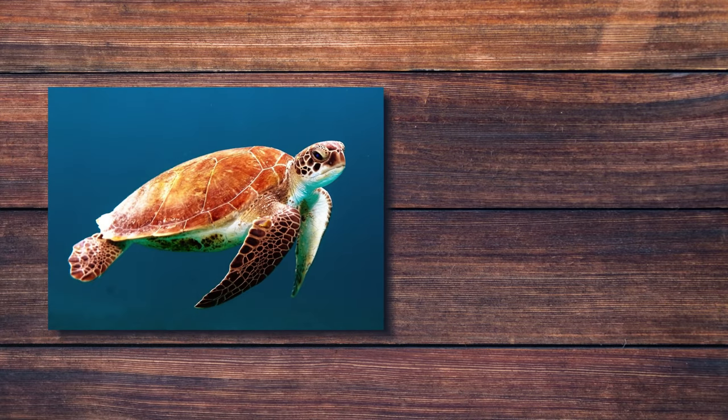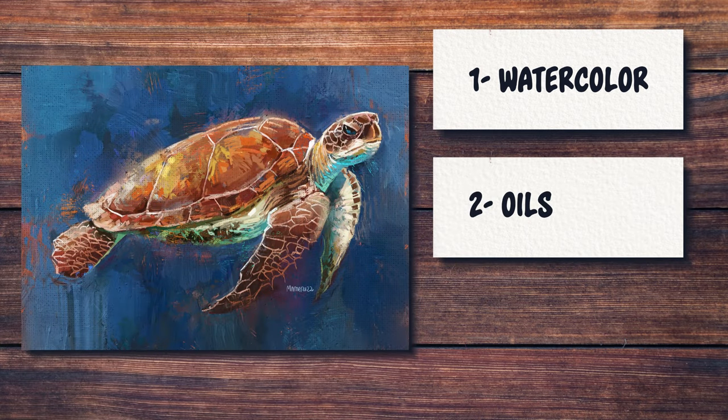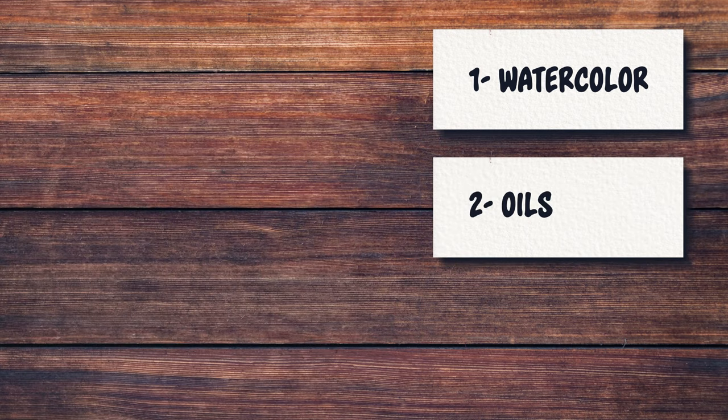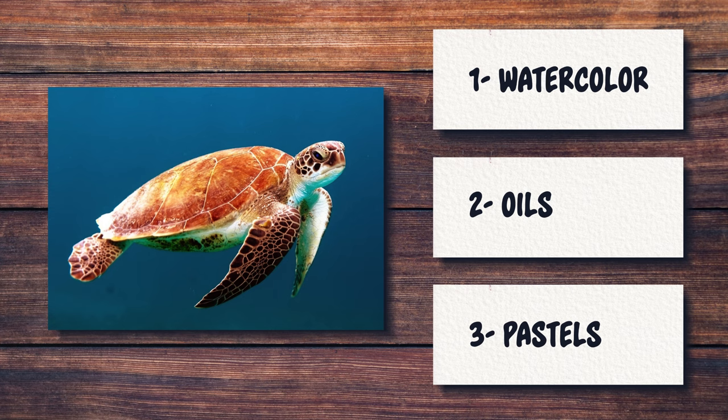This is a three-part series where each week I'm using a different technique. In the previous two weeks I painted this turtle with watercolors and with oils using Procreate. You can find the links to those videos in the description below. In today's tutorial we are going to be painting the same subject with pastels in Procreate.